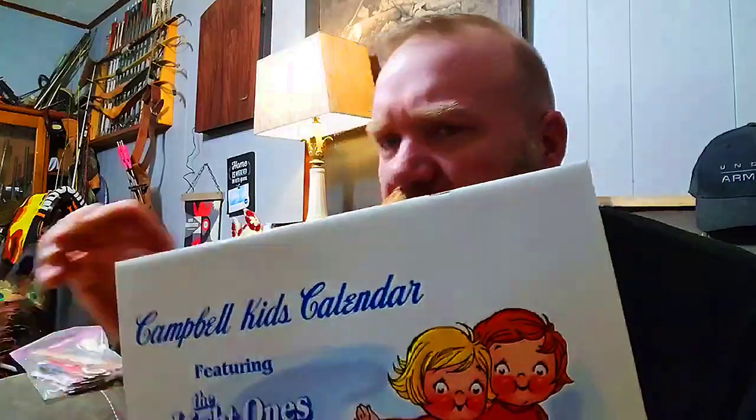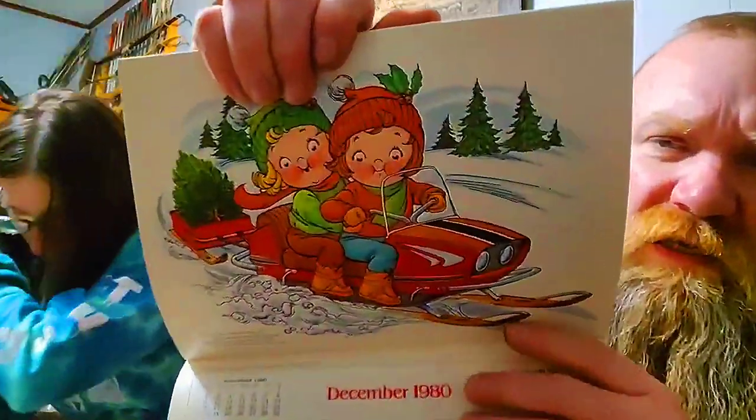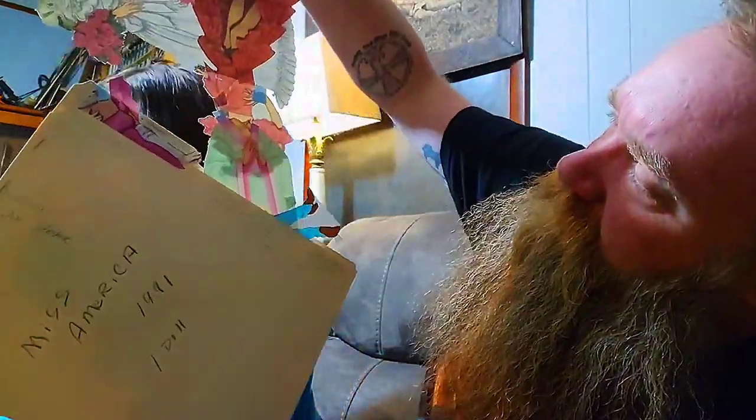Here's a Campbell's Kids calendar featuring 'the little ones' — I couldn't quite read it. It had coupons on the back. There were three or four of them in there; some were brand new and some they'd used for cutouts. This is from 1980 — that's a long time ago. Interesting trivia: in 2024, you can actually use a 1996 calendar because the dates fall on the exact same days.